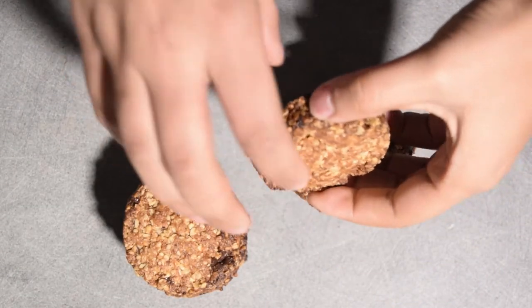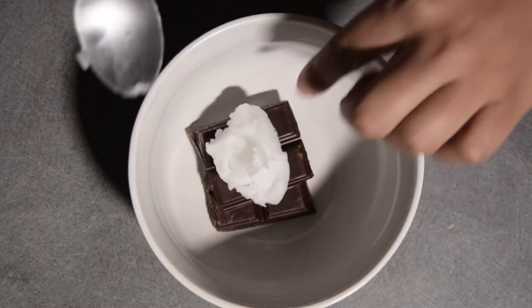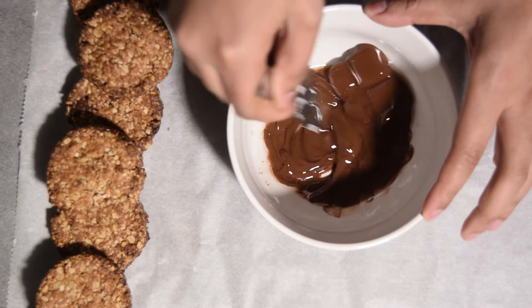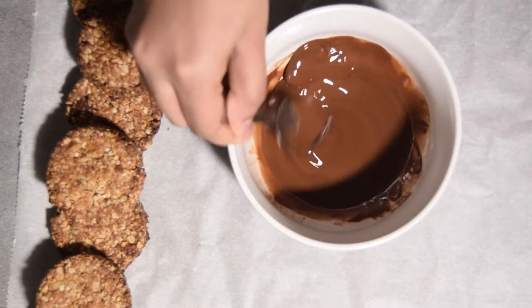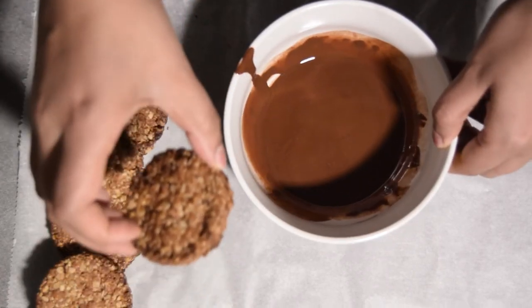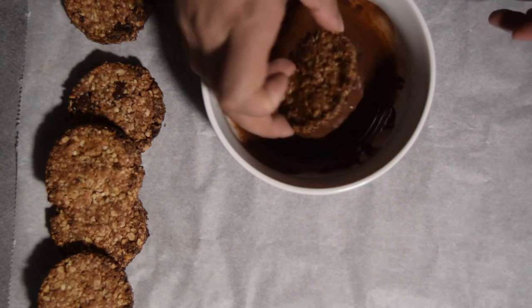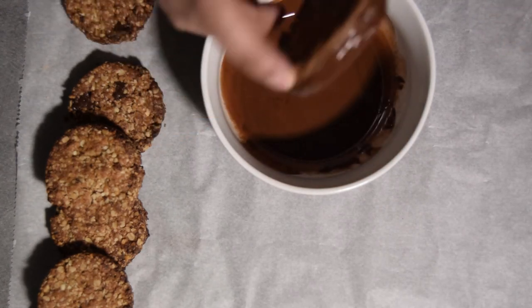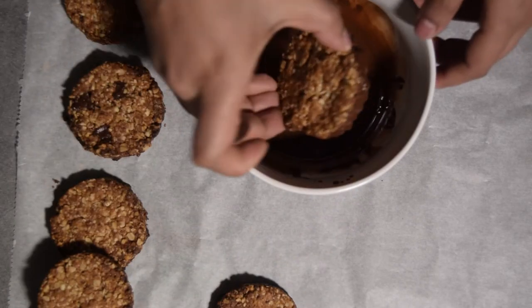Voilà, tes cookies sont bien croustillants et juste dorés. Pour un peu plus de gourmandise, comme d'hab, tu vas prendre ton chocolat et y rajouter une petite cuillère à café d'huile de coco pour que ton chocolat brille un peu plus — mais franchement, t'es pas du tout obligé de rajouter l'huile de coco. Tu fais fondre ton chocolat et tu le mets en dessous de tes gâteaux. Tu presses un petit peu pour faire une couche assez fine — on est gourmand mais faut pas non plus abuser !